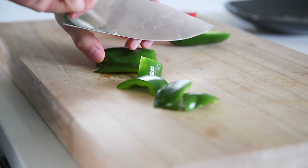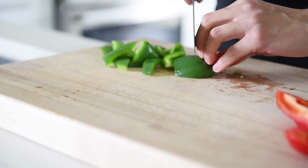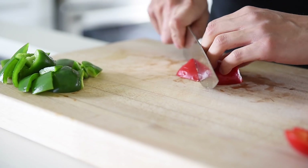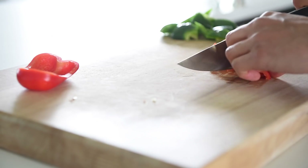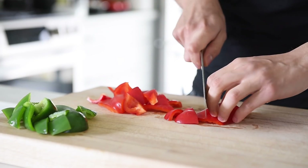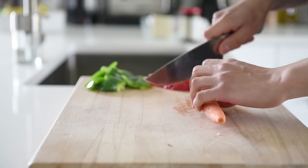Half a green bell pepper, roughly chopped. Half a red bell pepper, roughly chopped. One carrot, roughly chopped.